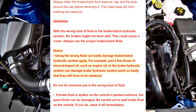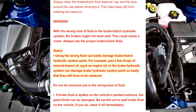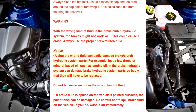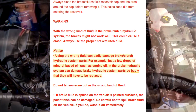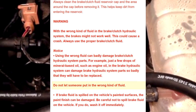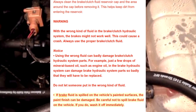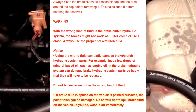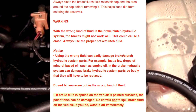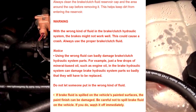Notice: Using the wrong fluid can badly damage brake/clutch hydraulic system parts. For example, just a few drops of mineral-based oil, such as engine oil, in the brake hydraulic system can damage parts so badly that they will have to be replaced. Do not let someone put in the wrong kind of fluid. If brake fluid is spilled on the vehicle's painted surfaces, the paint finish can be damaged. Be careful not to spill brake fluid on the vehicle; if you do, wash it off immediately.